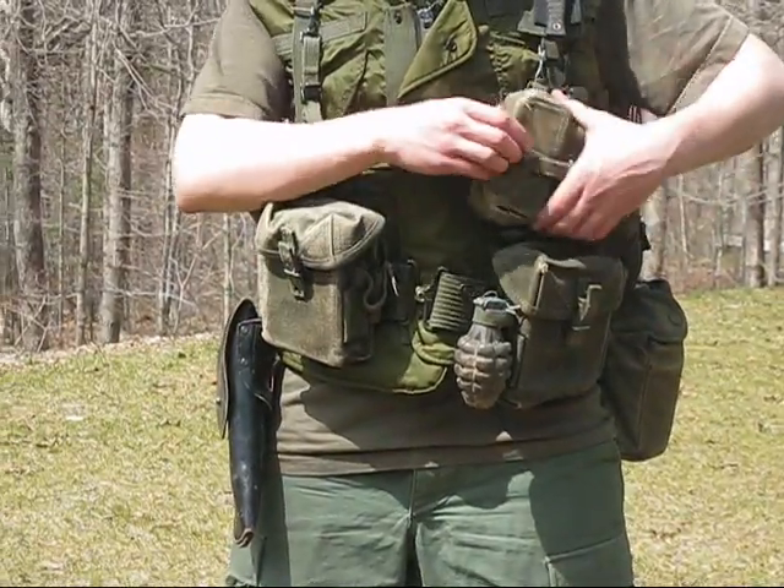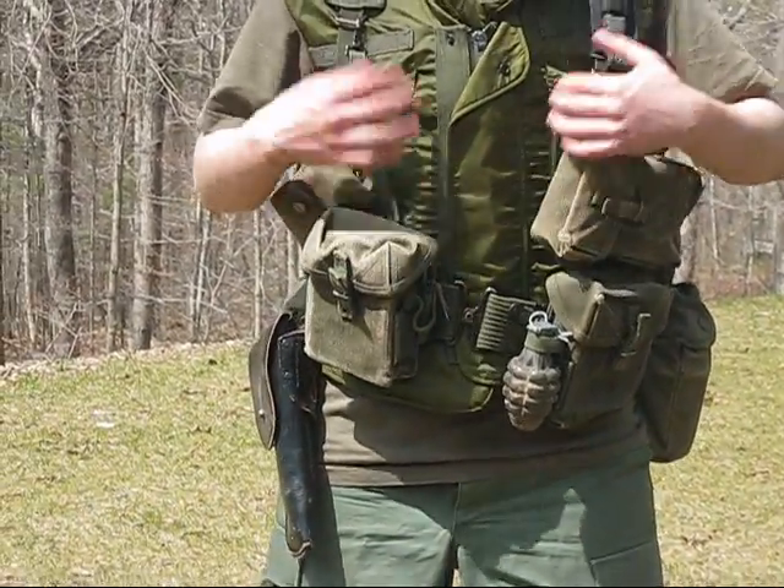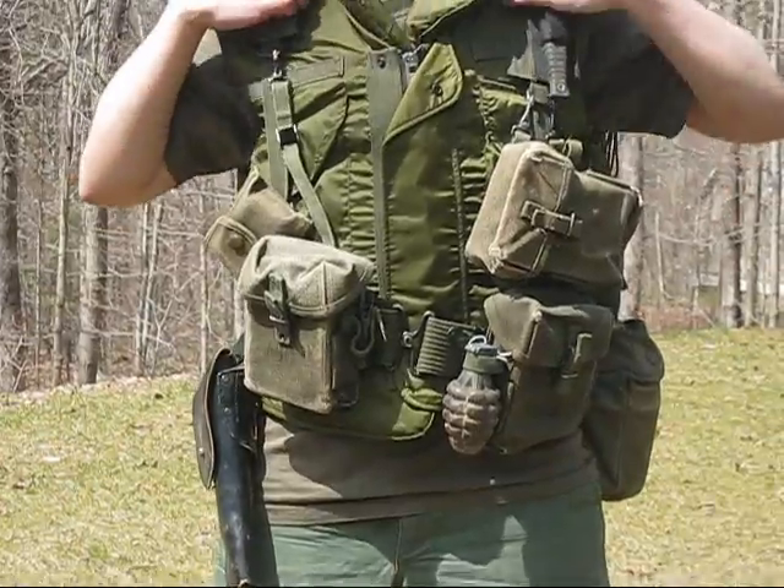Hey guys, this video is about a basic loadout that you're going to wear if you're a Vietnam rifleman with an M16.